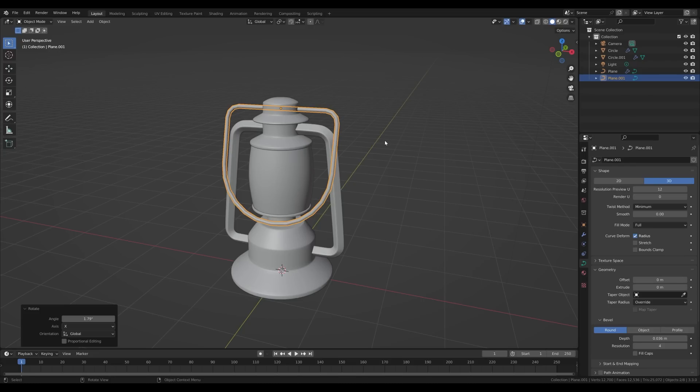First we'll need some texture. I found some free ones online — the link is in the description. There's a button to download the whole texture set. I've chosen a 2K texture for this example; you can go 4K if you want. Download, unzip, and save the folder next to your blend file for easy access.